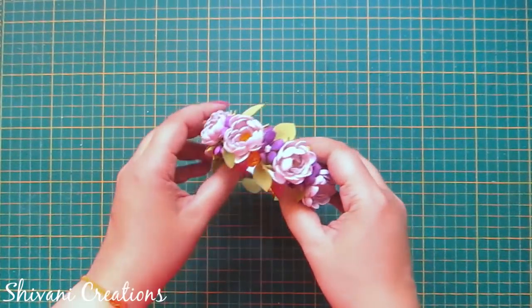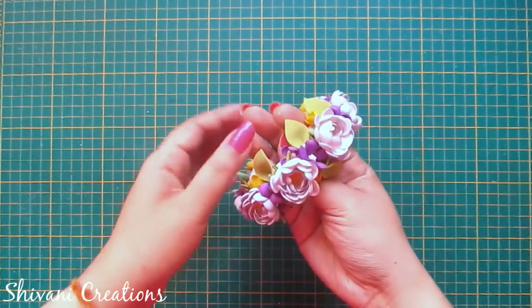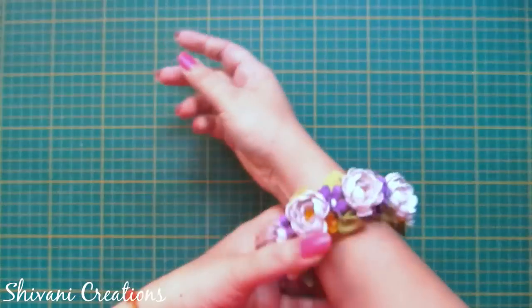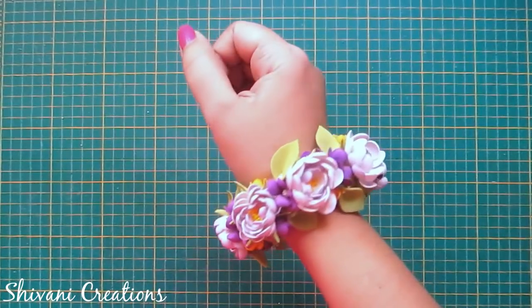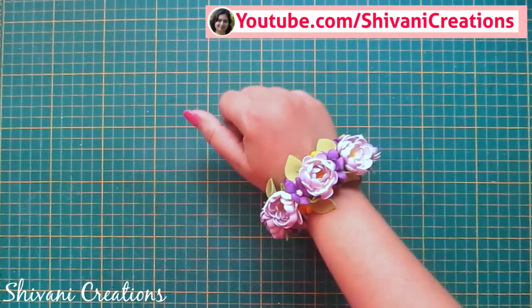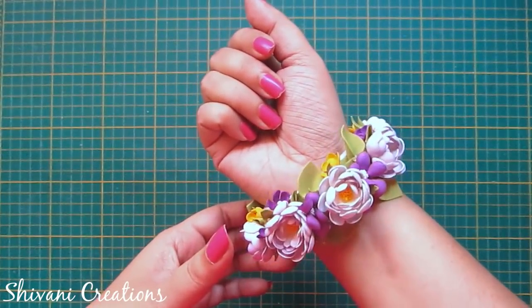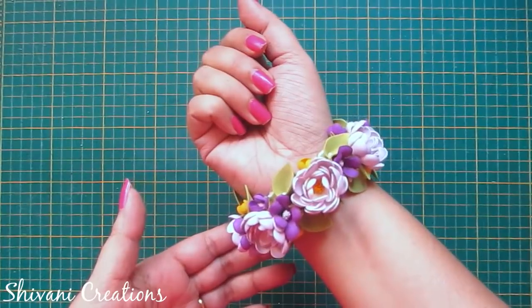You can just wear it. Isn't it very fashionable and unique? My project is done for today. Hope you enjoyed my video. Please subscribe to my channel for more interesting videos and please click on the bell icon for the latest updates. Thanks for watching, see you next time, bye!